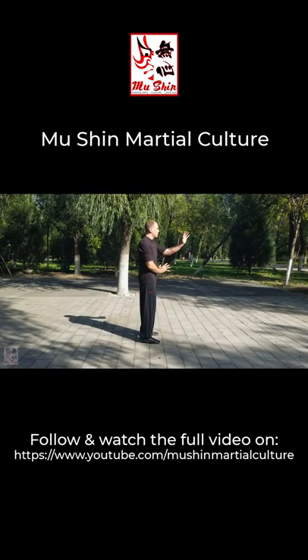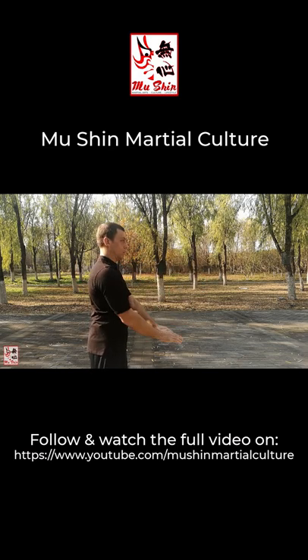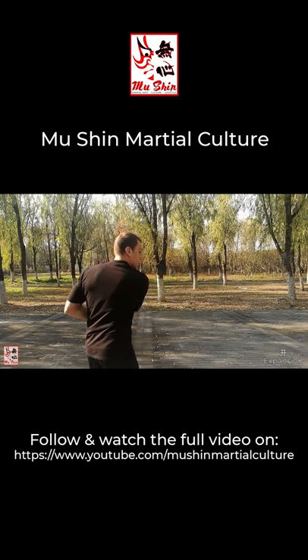Stand with the feet at shoulder-width apart and extend the hands out ahead as you would in the San Ti position. It is this coordinated turning of the waist and shoulders that generates the expansion and opening of the body when punching and deflecting, which are done in a single action.